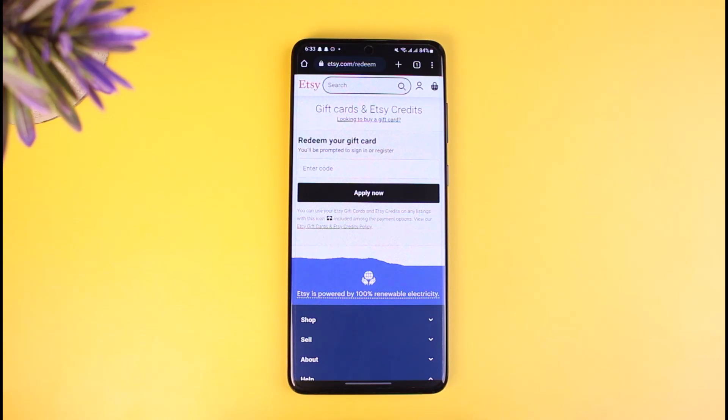As you can see, the page says "Redeem your gift card on Etsy." You can use the Etsy gift card and Etsy credits on any listings with the gift card icon in order to pay with your gift card and apply it to your products. Enter the gift card code and then hit the Apply Now button. Once you do so, you would have successfully redeemed your gift card on Etsy.